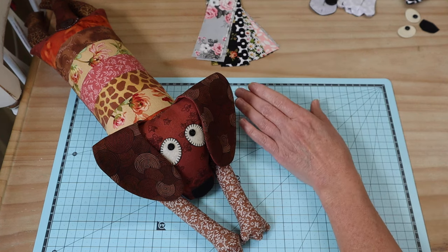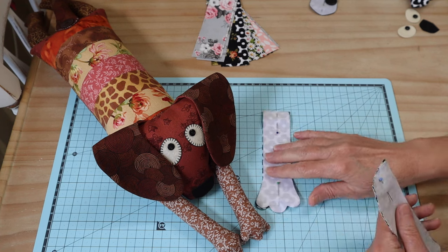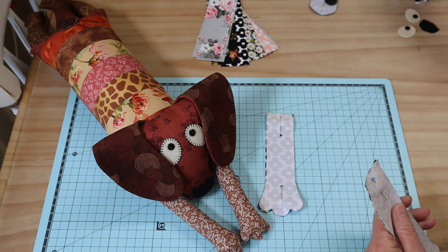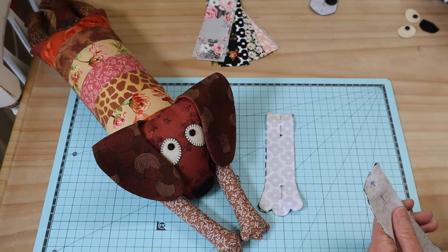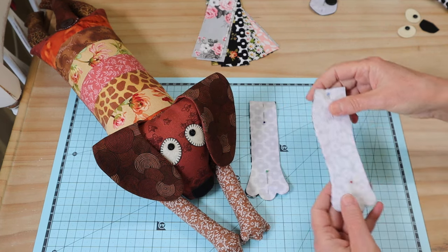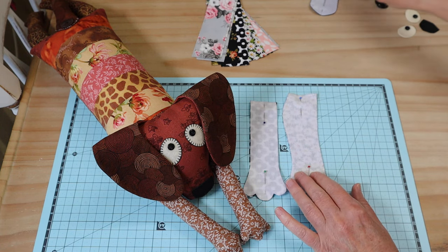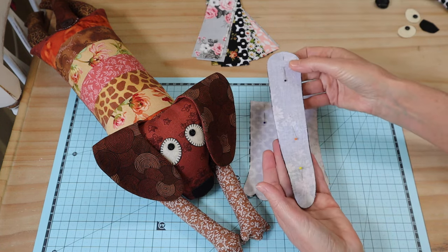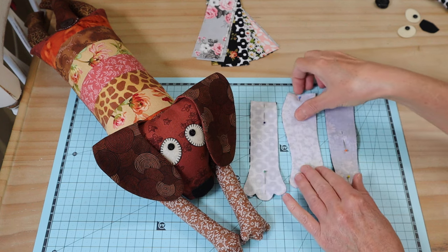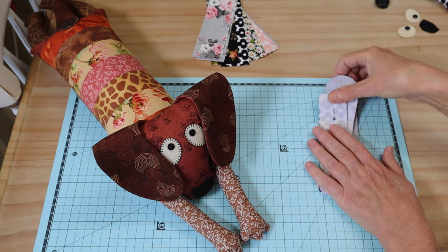We've got our nine strips ready, and then we'll need our little front leg and back leg pieces. I've already got two of my little limbs sewn up. You'll need two front legs and two back legs, and you'll also need your little tail pieces. Your color choices just depend on what you're doing with your project.